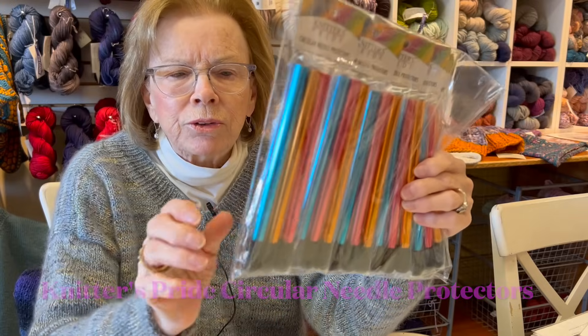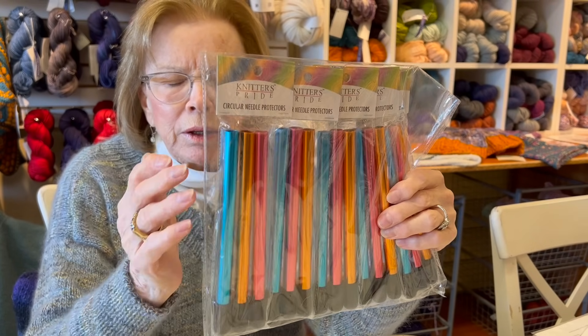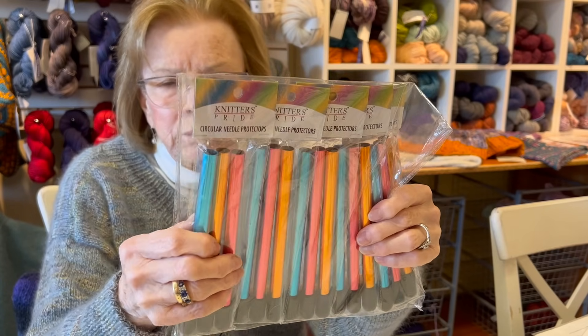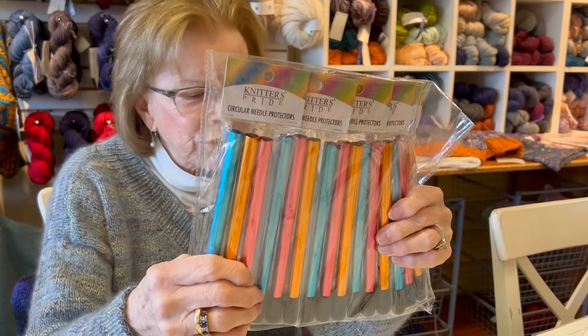You stick your needles in there, and it keeps them from getting sat on, protects them, and keeps your stitches on.